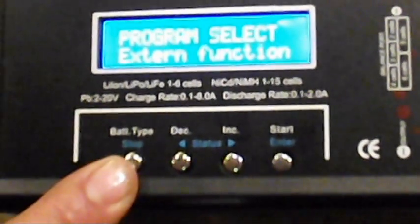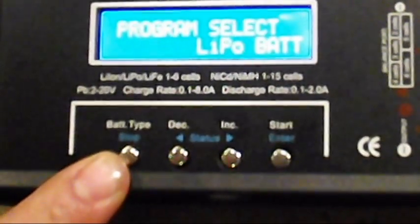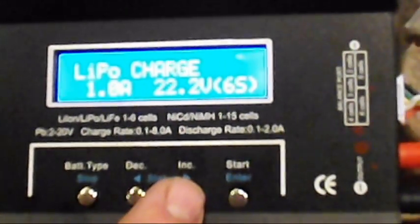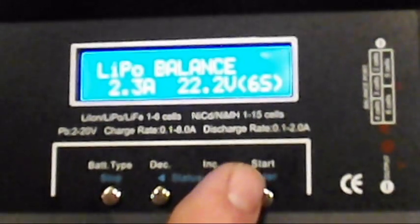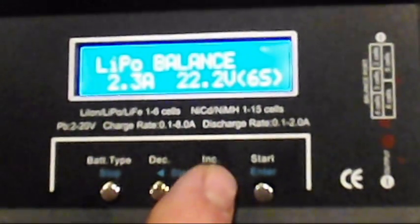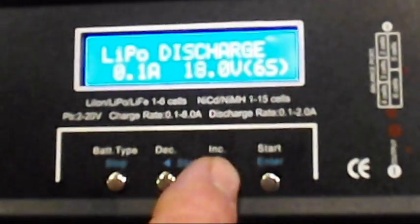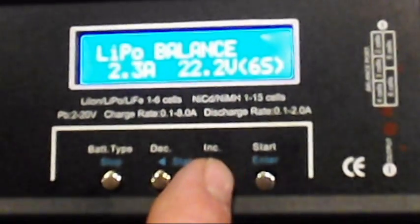Let's go over to LiPo charge and show you how to do that. Here's a LiPo battery. Let's go to balance charge. It also has fast charging, storage charging, discharging, charging, and balance.